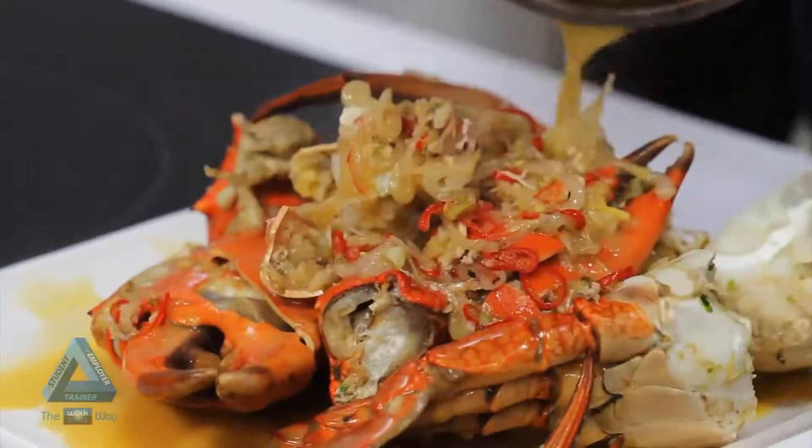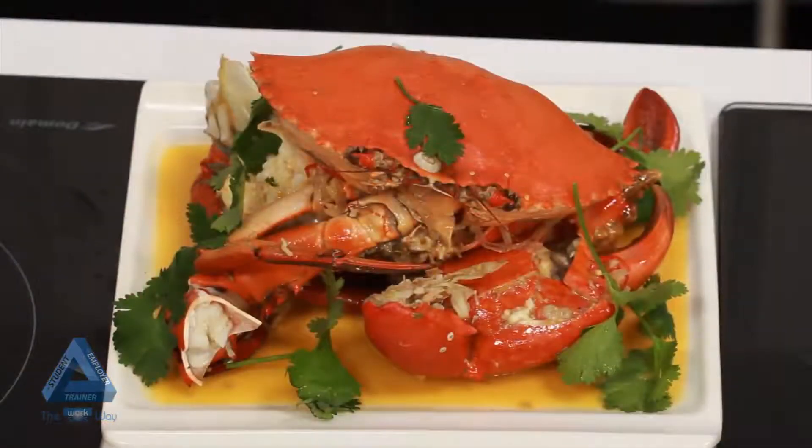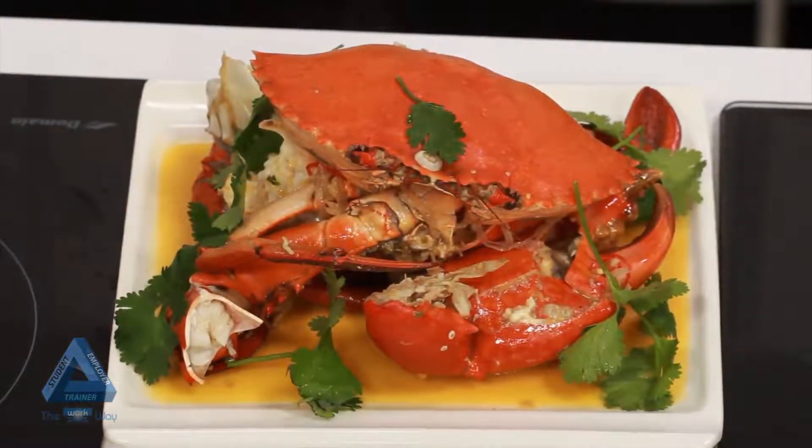To assemble the dish, we place the sauce over the crab, put the head of the crab on top of the rest of the crab and finish with coriander.